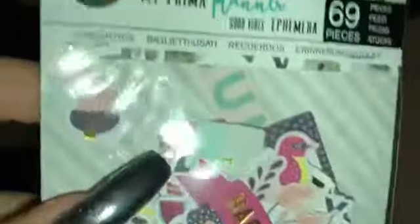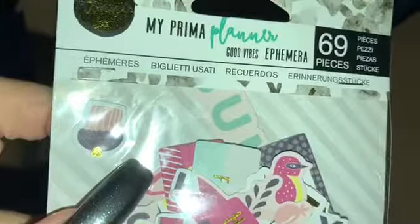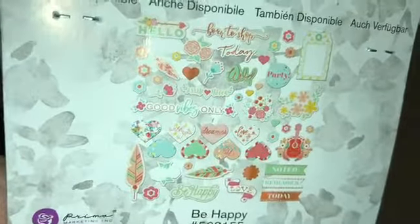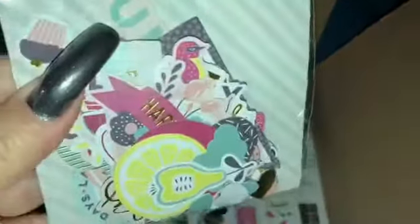This little pack is also made by My Prima Planner. It's 69 pieces of goodness in here and they're like pre-cut out little doohickeys, as we could say. So all those are cut out and what I'm going to do is laminate a few and do some major DIY. When I do, I'll be sure to record to show you guys.